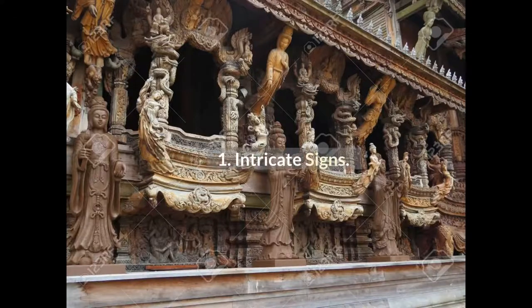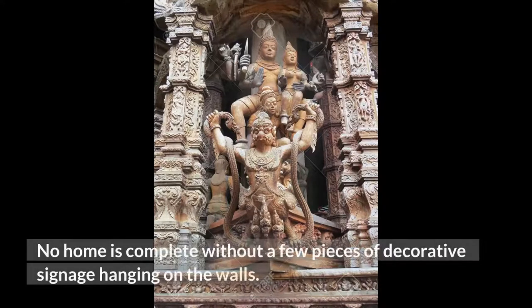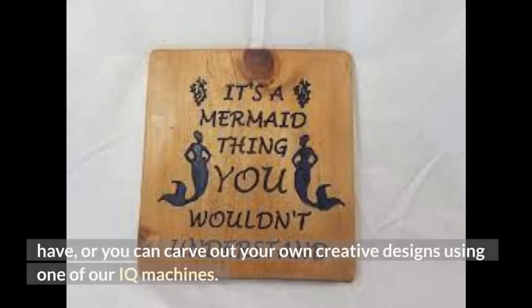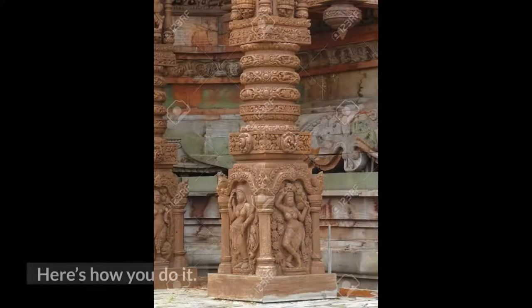Project 1: Intricate Signs. No home is complete without a few pieces of decorative signage hanging on the walls. You could go to a store and buy a generic piece of art that thousands of other people have, or you can carve out your own creative designs using one of our IQ Machines. Here's how you do it.